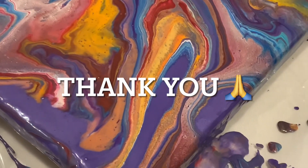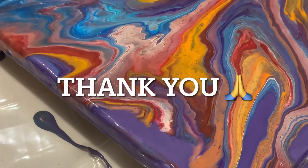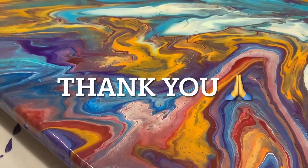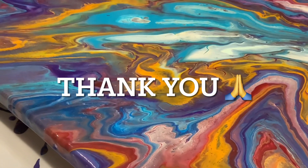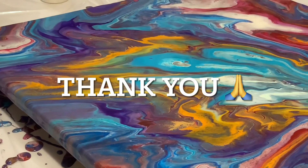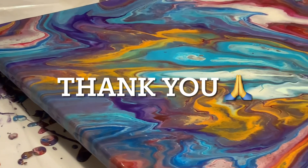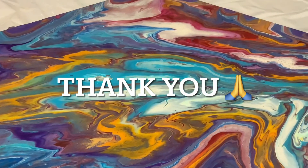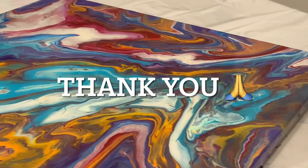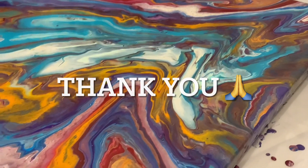Thank you for stopping by and watching my experiment. This is the close-up of the wet piece, and I'll show you the dry results as soon as it dries. I love these colors — they kind of remind me of a sunset, and our sunsets here are just glorious. Thank you so much, and I look forward to welcoming you back for the next one.